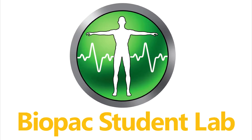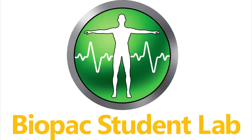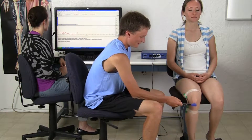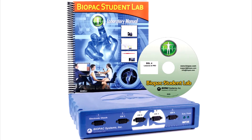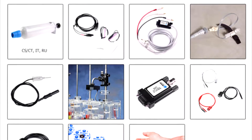The Biopac Student Lab is an integrated system of hardware, software, and curriculum used by thousands of labs worldwide at two-year, four-year, nursing and medical schools for undergraduate and graduate life science studies. This overview details the components included in the BSL Pharmacology and Toxicology System.